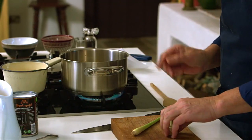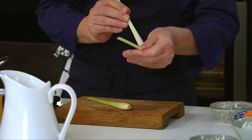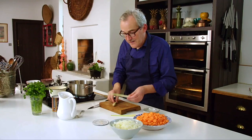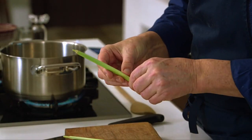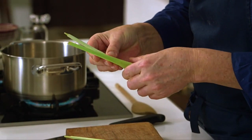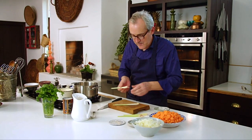While that's happening I'll keep an eye on it, and I can prepare the lemongrass. You want to just pull off the tougher outer leaves to get to the more tender center leaves, because it is a grass which grows wild in Southeast Asia. It can be quite tough, particularly the outer leaves. So I'm just pulling off the outer leaves — they are going to go in, in a few moments.